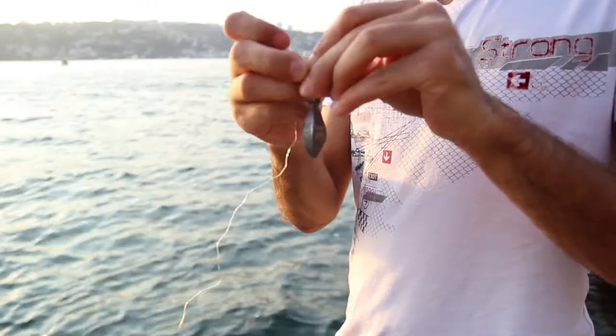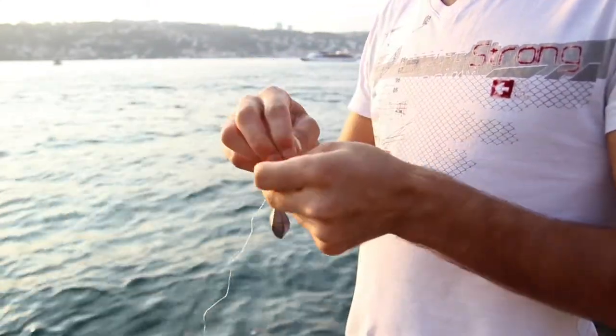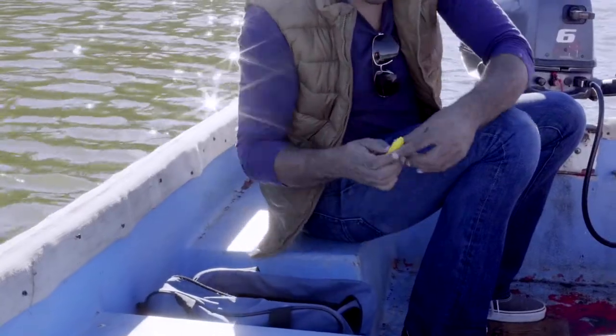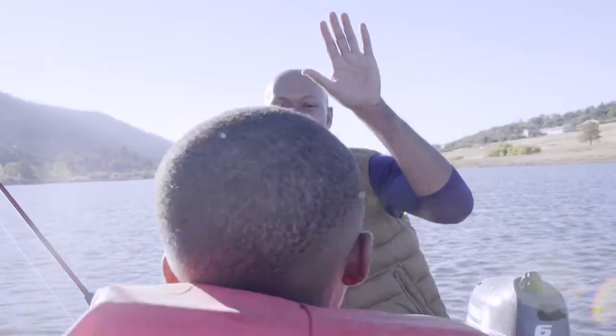It's often difficult for children and for older adults with limited finger flexibility to work with slip-shot weights. With the KBT weight, you simply slide the clip on the swivel through the eye loop, close the clasp, and you're ready to go. It's that easy.